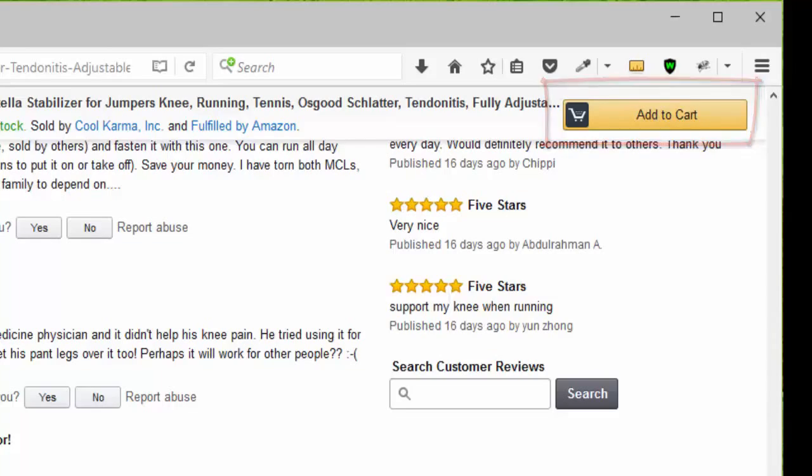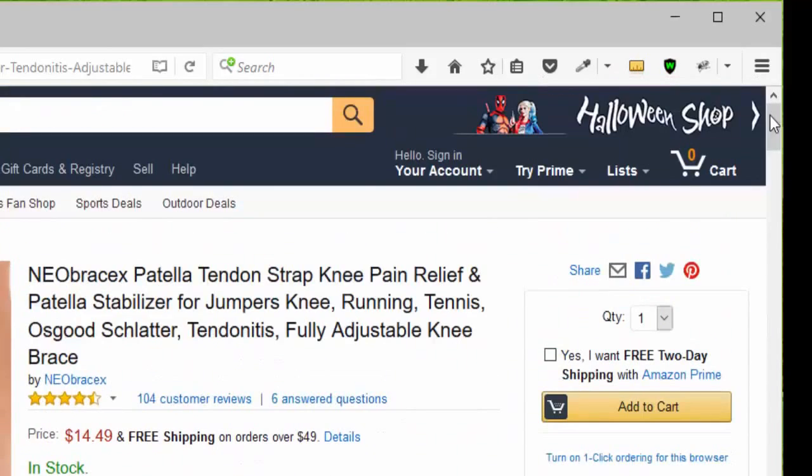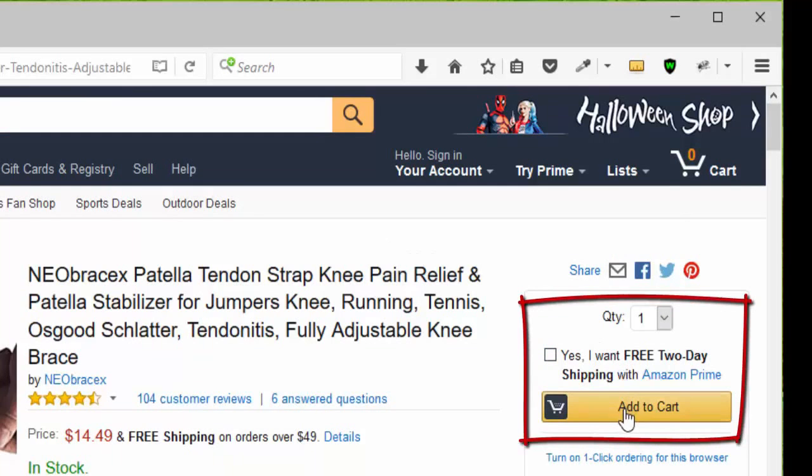You can click add to cart or go to the top of the page, choose your quantity, remember that it qualifies for Amazon Prime, and click add to cart.